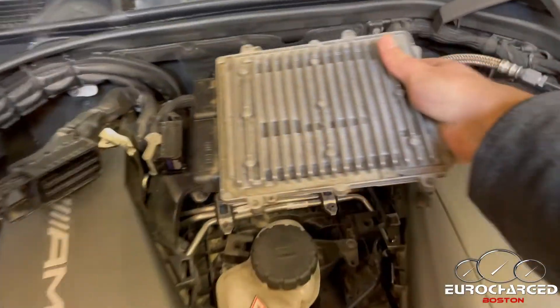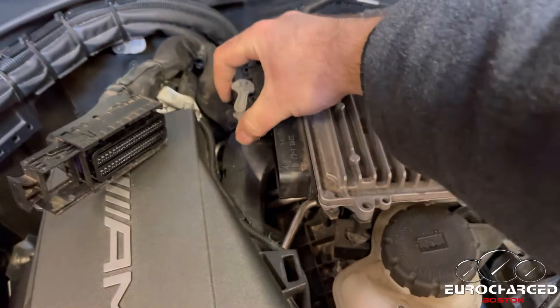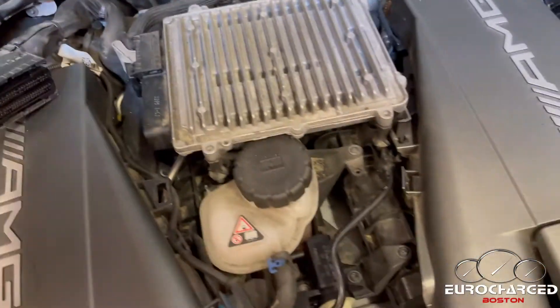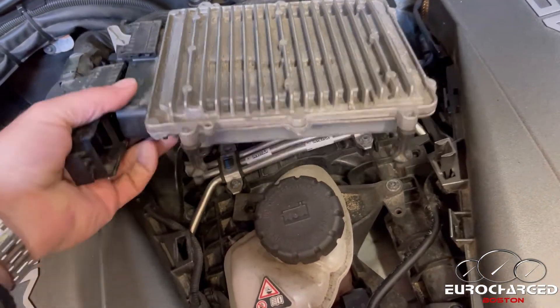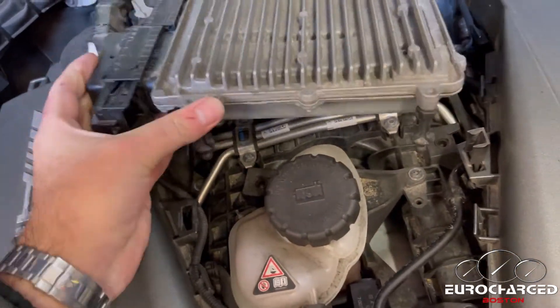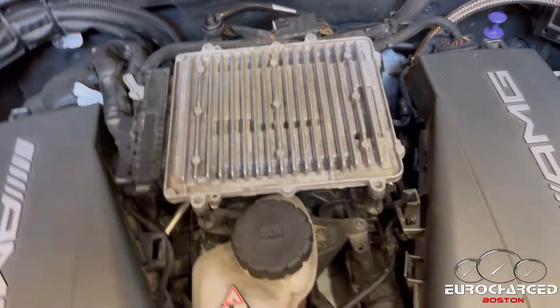To put it back in, reverse the order. Put it down, put the plug in, and turn the lever. Similarly on the other side — plug in, align, and then push. Now we're in.